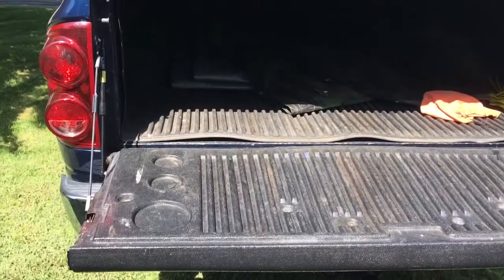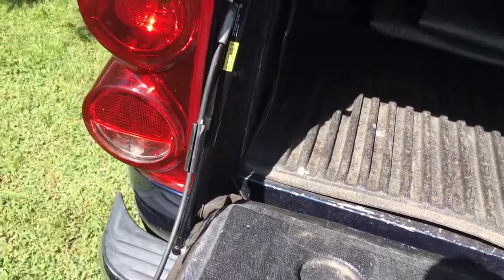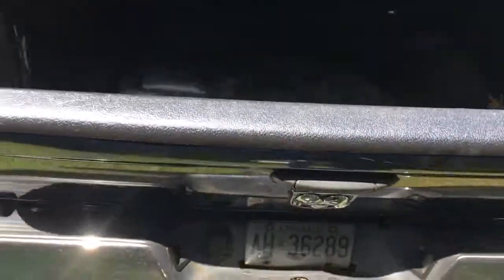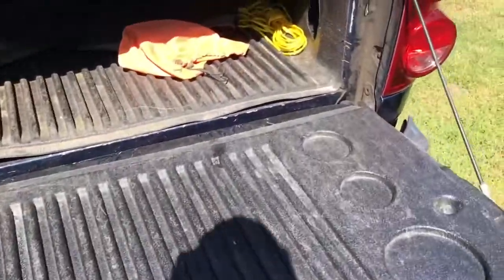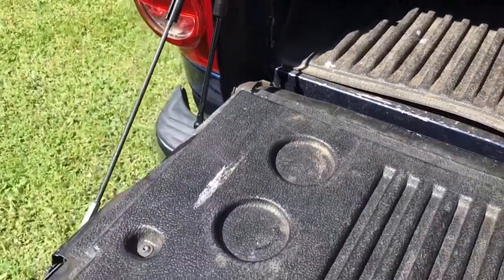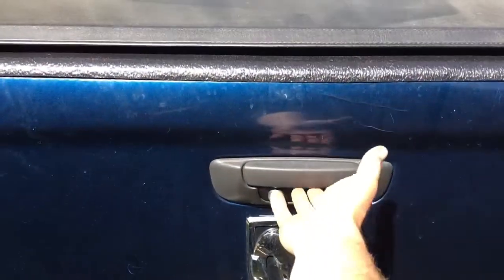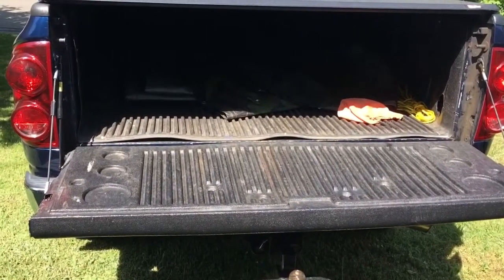Here we go — first time trying it. Main thing is to make sure the cable doesn't bind when we shut the tailgate. And look at that — nice and slow, everything was awesome, no slamming. Don't mind the little creak from the bushing, but yeah, DZ tailgate assist — that's awesome. I am really happy with that, no more slamming tailgates!